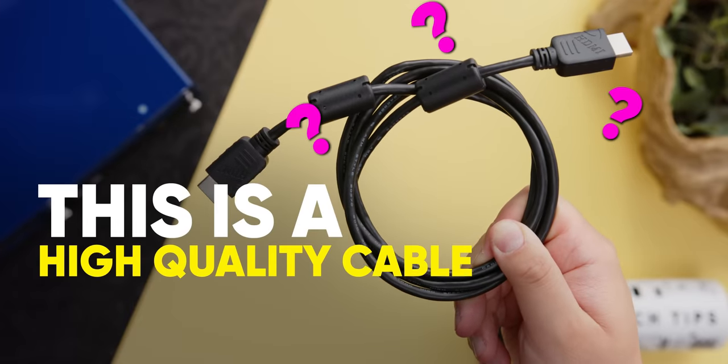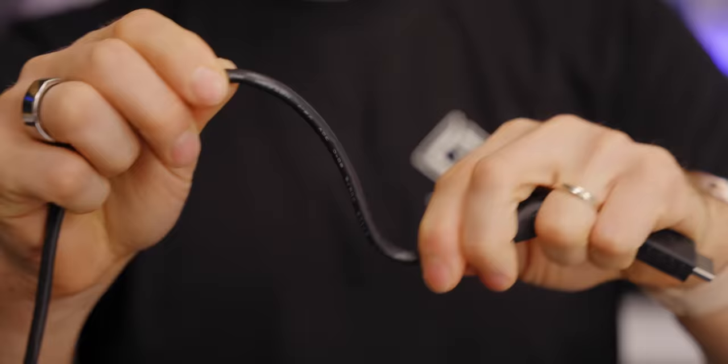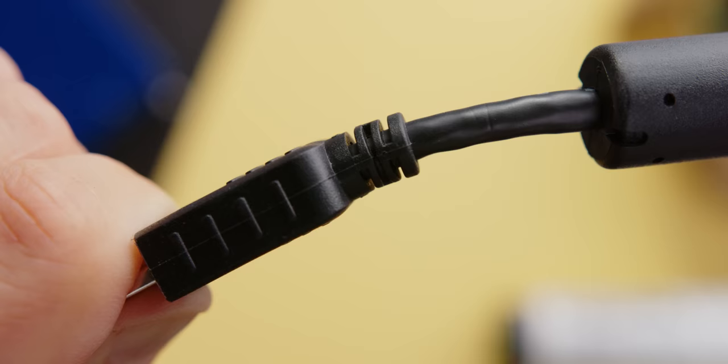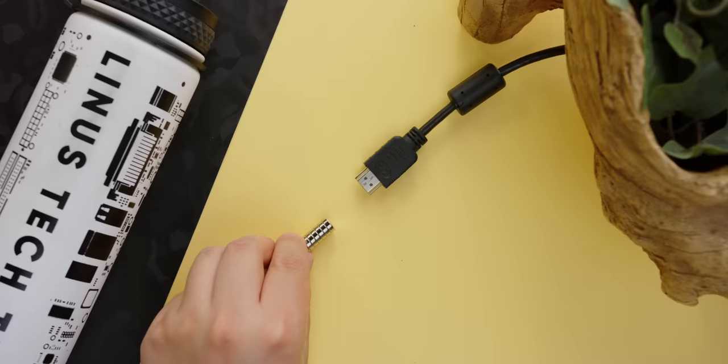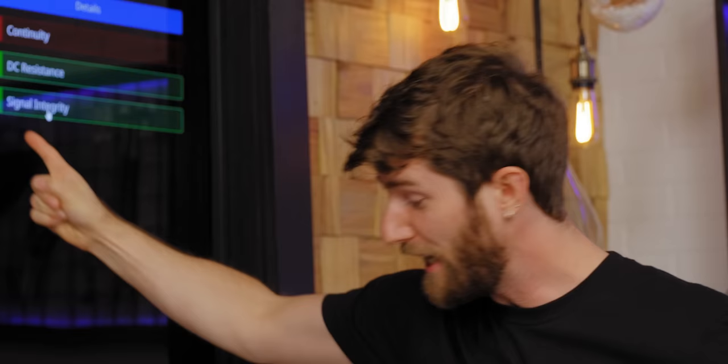This is a high quality cable, right? If I was doing a simple unboxing, I'd be fooled too. It's got a nice flexible sheath, sturdy strain relief boots, ferrite rings for signal filtering. It says 'high speed' right on it. They wouldn't lie, would they? They wouldn't! It's a piece of crap! It's dead! It's gone!